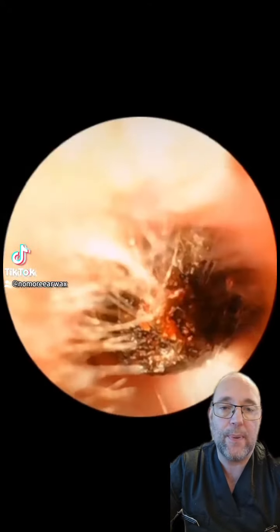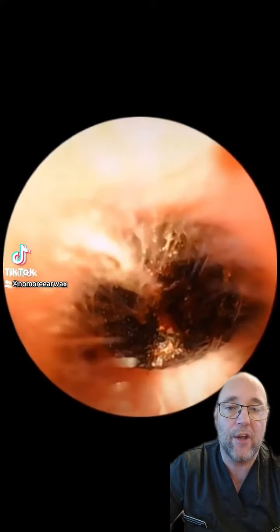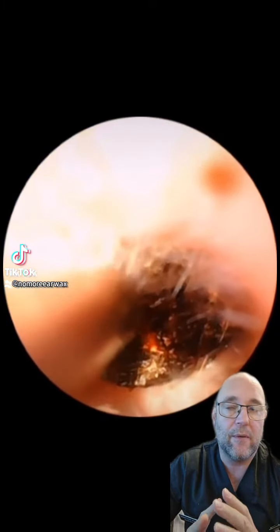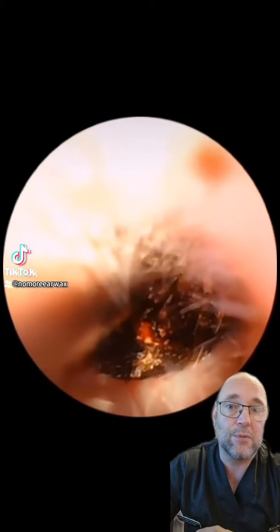Hello and welcome to episode 2 of my latest removal. I'm Richard Isherwood, the nurse working out of my clinic in the Wigan area, No More Ear Wax. This one's short and sweet, and the reason I put this on is the majority of cases that we get in are relatively straightforward, as was this one.